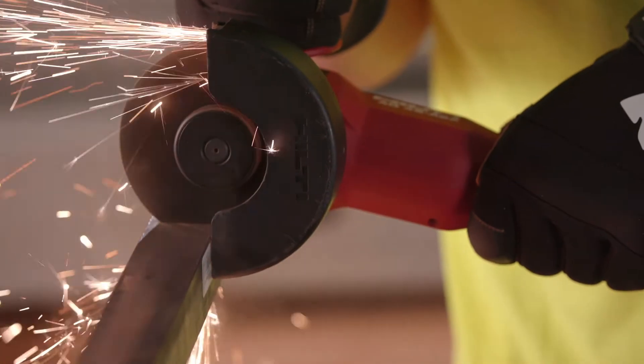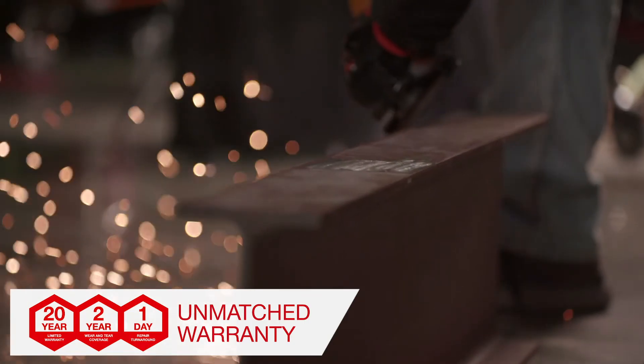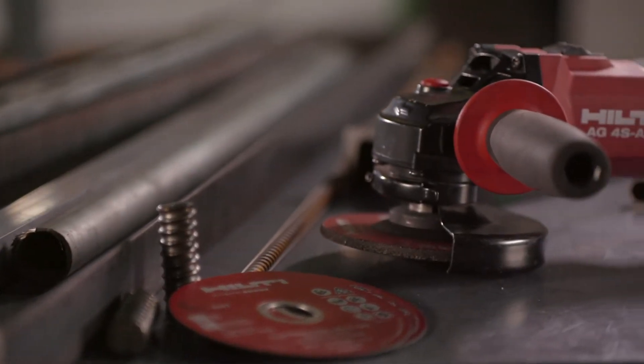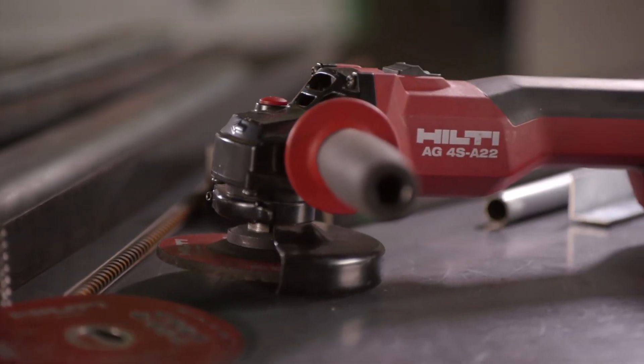The AG4SA22 is covered under Hilti's industry-leading 22-1 warranty. We're here to help you — visit our website or contact us for more information.